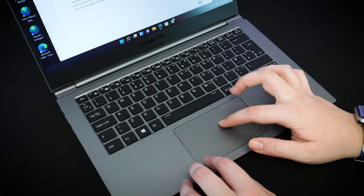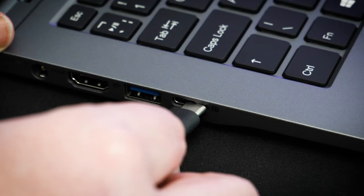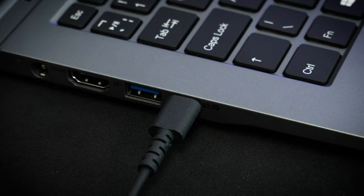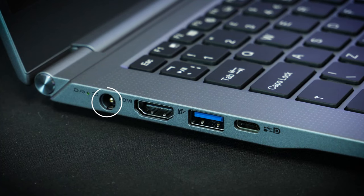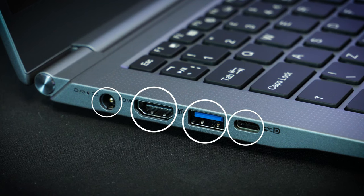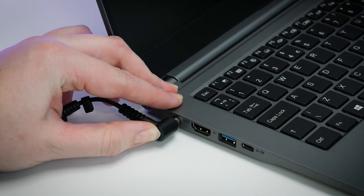In terms of connections, there are a few basic ports on the sides to assist with connecting external devices. On the right there's a power switch, a micro SD reader, a 3.5mm headphone port and a single USB. On the left there's a small power input, an HDMI, a USB and a DisplayPort/USB-C port. Though a little limited, it's nice to see the range of connections available.